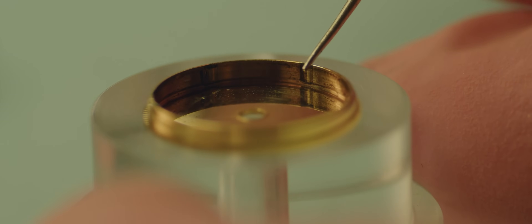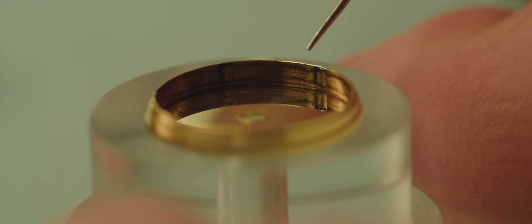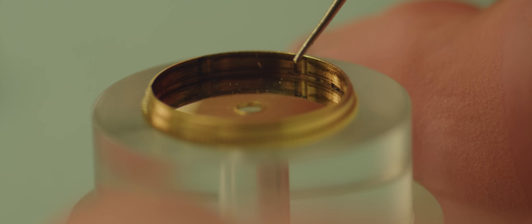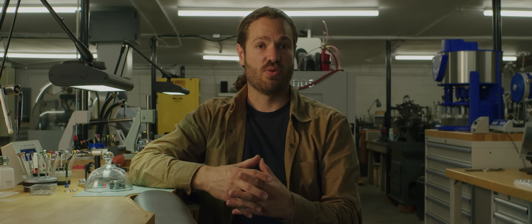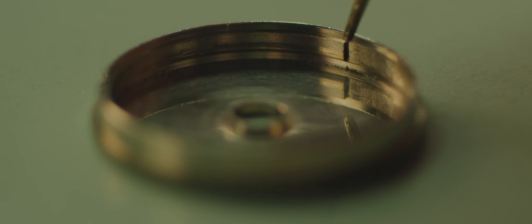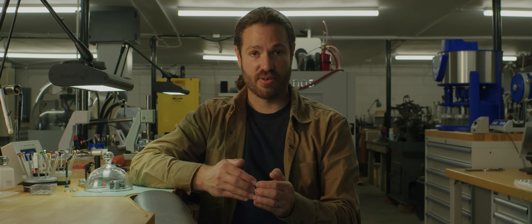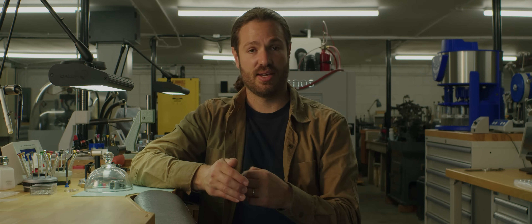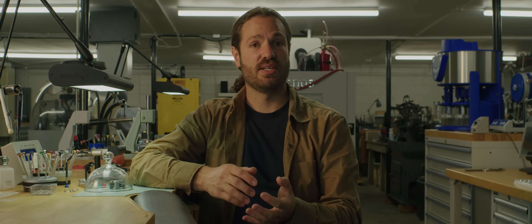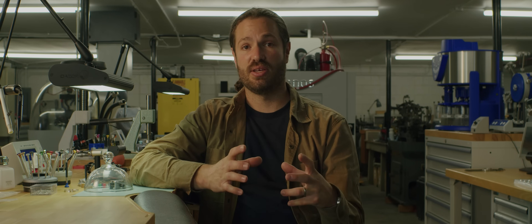Inside the barrel drum of an automatic watch, there are several notches where the bridle can grab hold but still slip as the watch becomes fully wound and continues winding itself. Inside of a manual wind watch, you have one notch, and that notch locks the outermost point of that spring in place — it will never unlock and drag around the inside of the barrel. So with a manual wind watch, you do not need to lubricate or add slipping grease to the inside of the barrel.